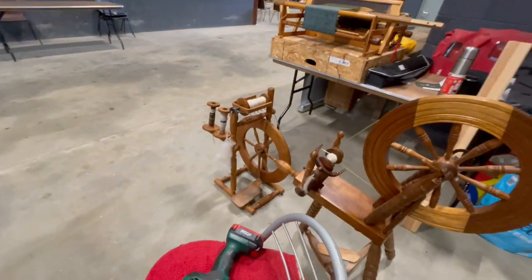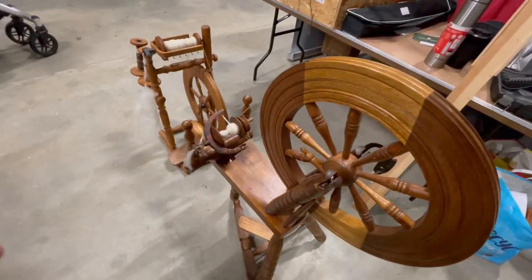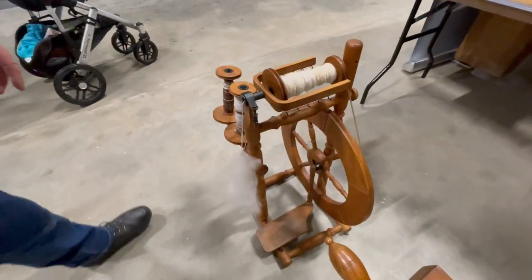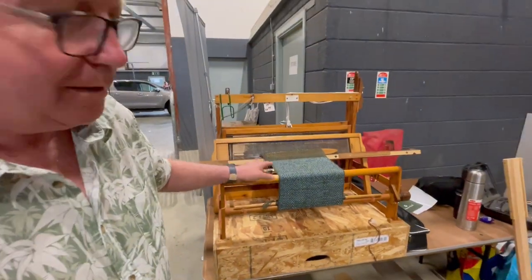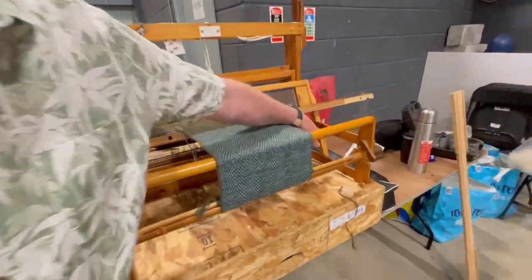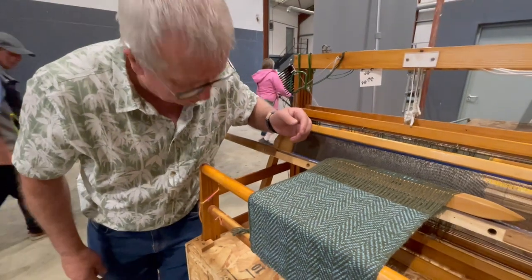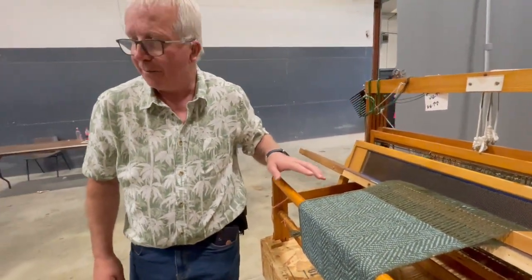You have so many different spinning wheels — what are their names? That's a John Shields from Donegal. This is a Louette spinning wheel. This loom here was made by Cattle, and you can see the name 'Student' on the side of it. Cattle were making them for students back in the 1970s, so it's a 1970s small loom.